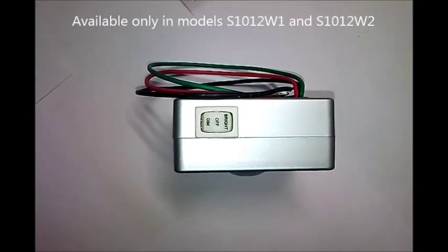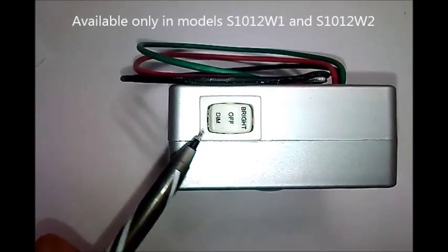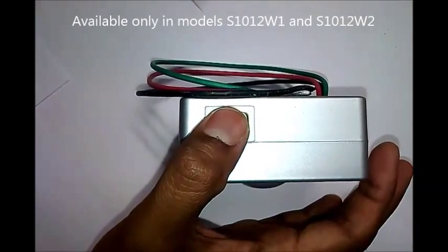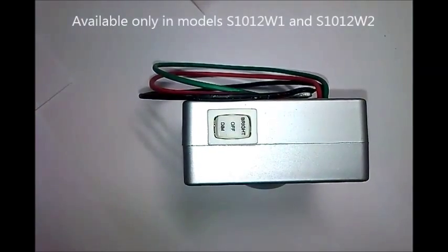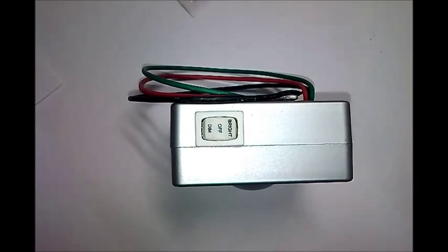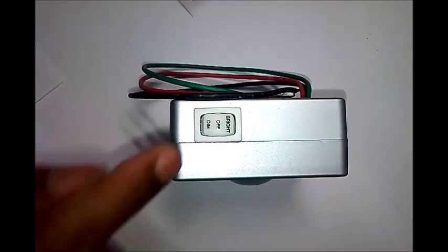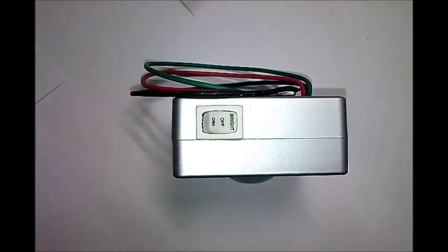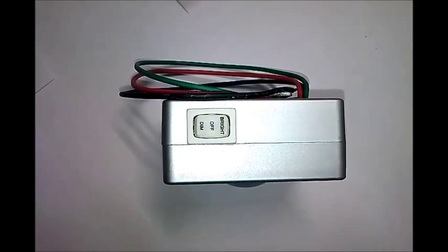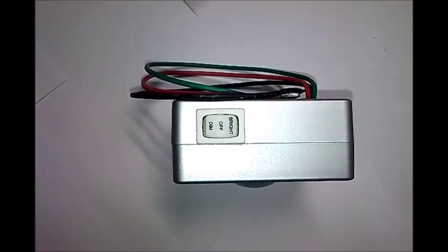The sensor has three different modes: bright mode, off mode, and dim mode. Under bright mode and off mode, the sensor can be used as a regular switch — that is, the fixture to which the sensor is connected remains always on in bright mode and is always off during off mode. The sensor becomes an automated motion, movement, or presence detection switch under dim mode.